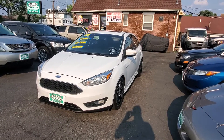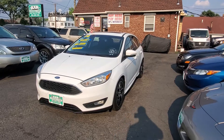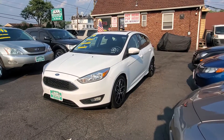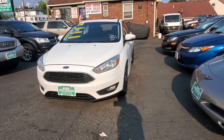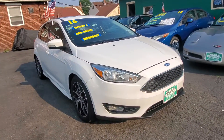Hello everyone, I want to welcome you here at Car Connection in Little Ferry, New Jersey. Today we are featuring the 2016 Ford Focus Hatchback SE with about 94,000 miles. This is a one or two owner car with a clean Carfax, pretty clean all around. Let's go through it.